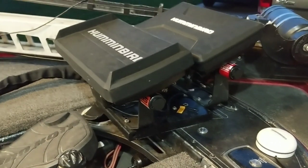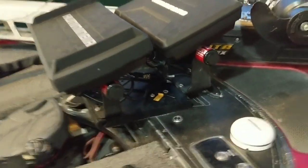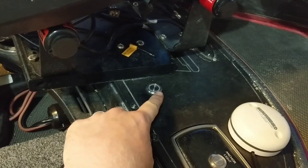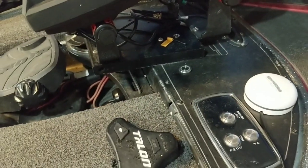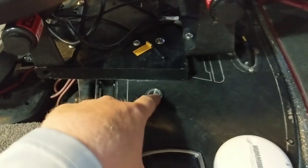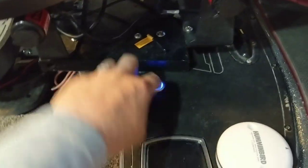Humminbird recommends you add a switch to the system to power on the Mega 360 transducer. What I did is I bought a marine grade switch — it's waterproof, seems to be pretty high quality, pretty cheap, like 15 bucks. I put it in here and ran some 18 gauge marine grade wire from that fuse block to the switch. The wires from the 360 meet up there at the switch and power on super simply.